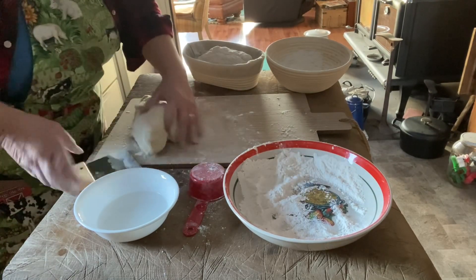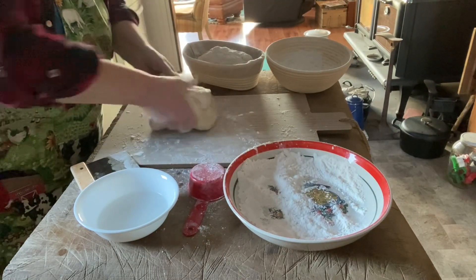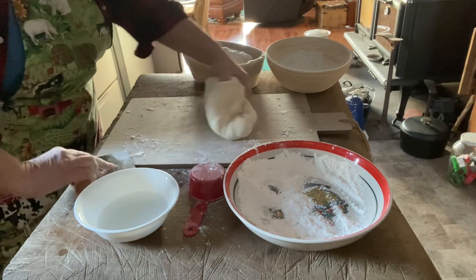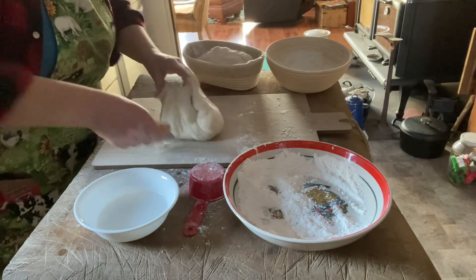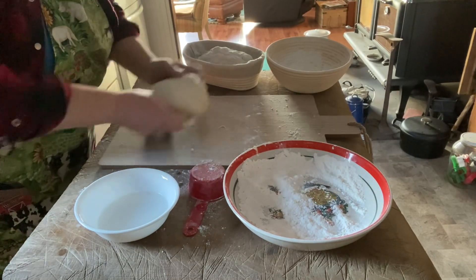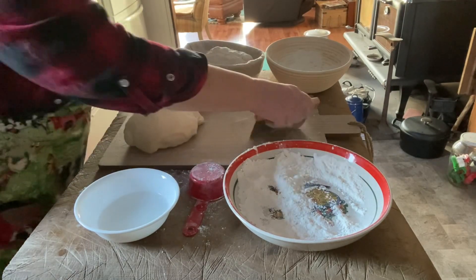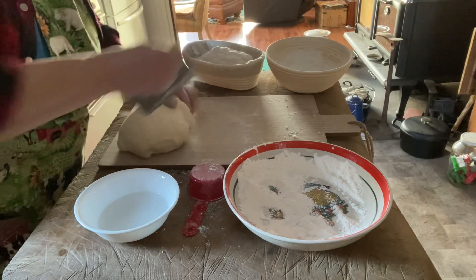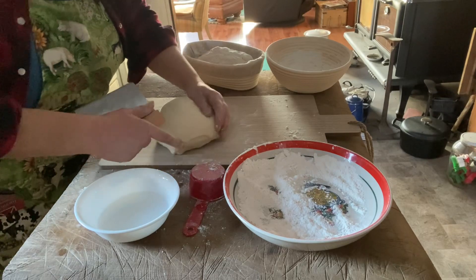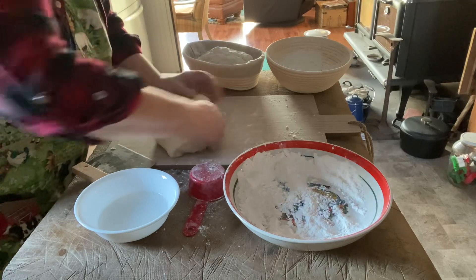Stretch and fold, stretch and fold. Make a nice little pull — you're using the friction of the board to pull that nice and tight. There we go.